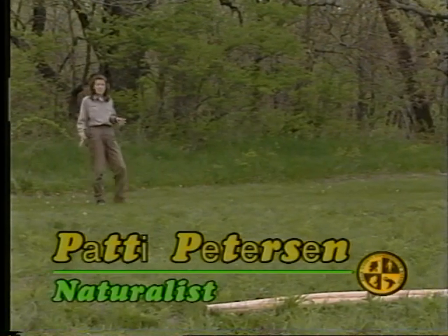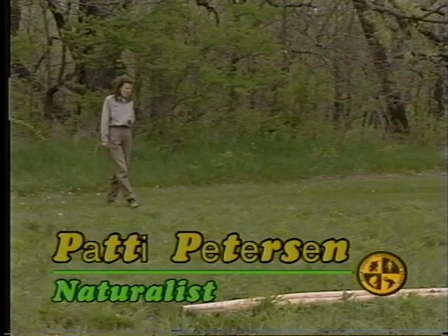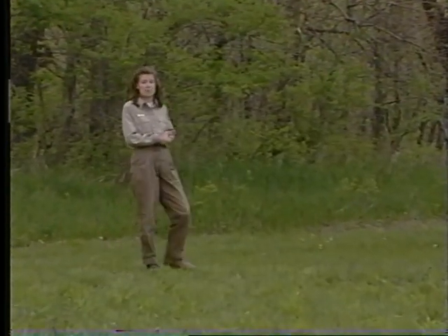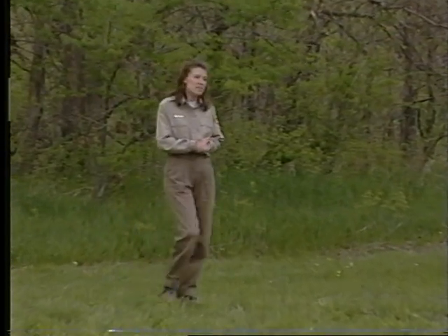Today we're going to catch a glimpse of how the Native Americans used and set up a teepee. The Plains tribes chose this type of shelter because they traveled from place to place in search of buffalo. The word teepee is actually a Sioux name — 'ti' meaning to live or to dwell in, and 'pi' meaning use for. So the word teepee actually means to live in.